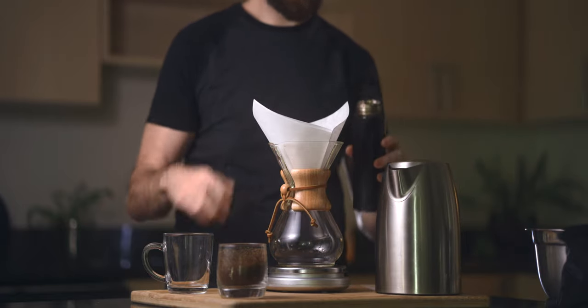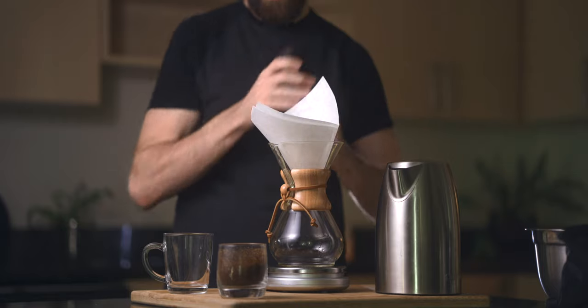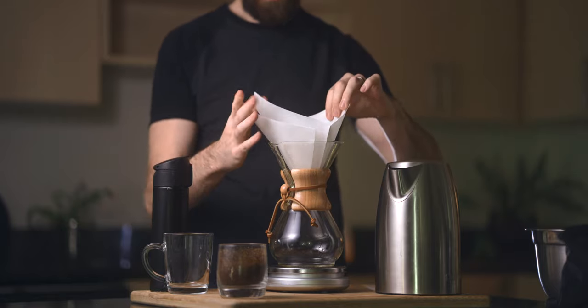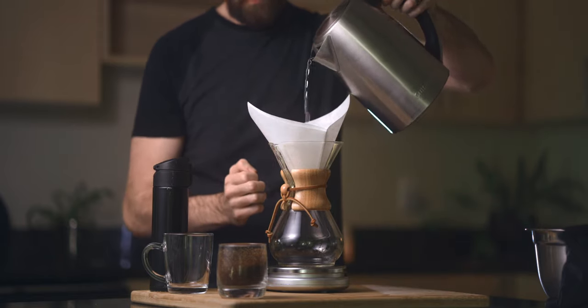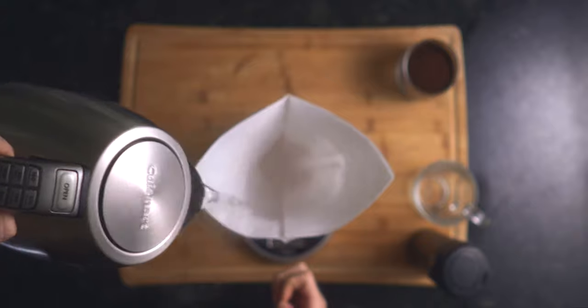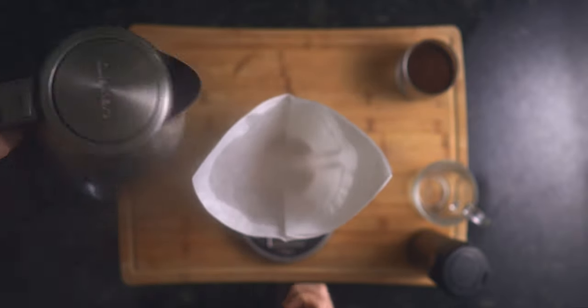Before getting started with the brew, I like to prime my thermos with hot water — this helps retain the heat longer throughout the day. I'm still using the 16-ounce Sondra she thermos every day that I've spoken about in years prior. I love the minimal design and the fact that it's the best performing thermos I've ever worked with.